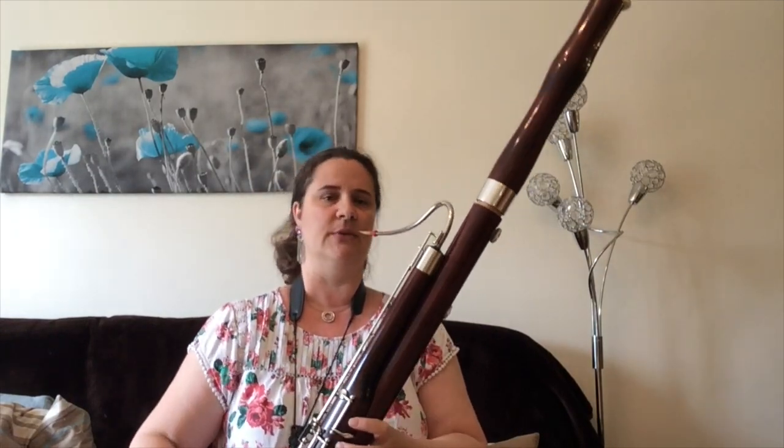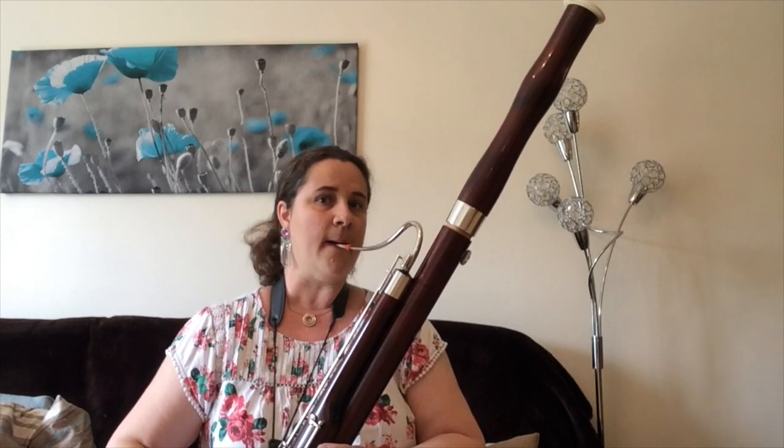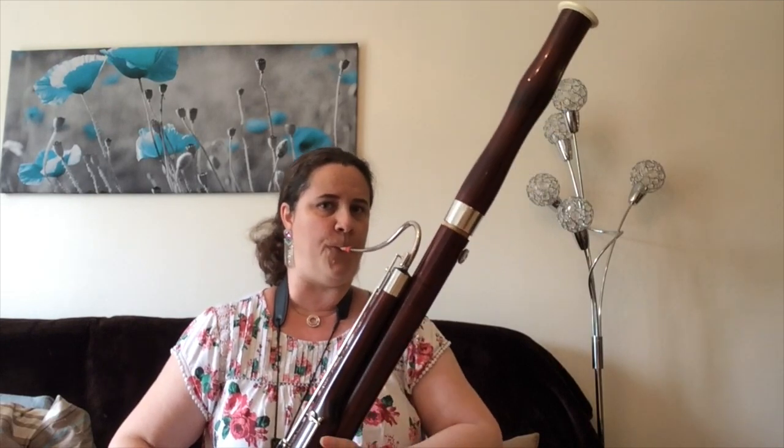The bassoon — you can play any tune you like on this, and this is from a very famous film. I'm sure most of you have heard the music to Star Wars.